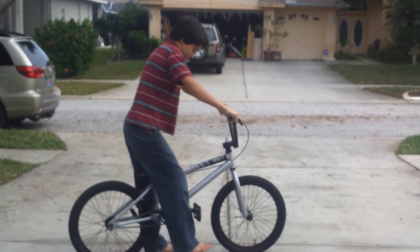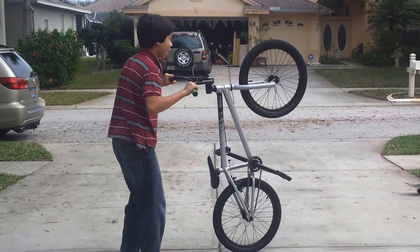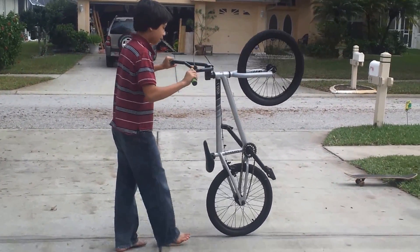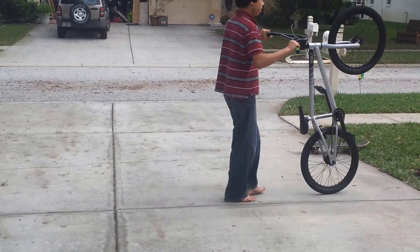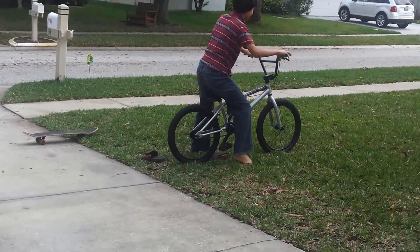For the wheelie, you want to push back and you want to go like that high so that your angle rotation is up. And then you pedal as fast as you can. And then if you fall backwards, you just push the brake and go like that.